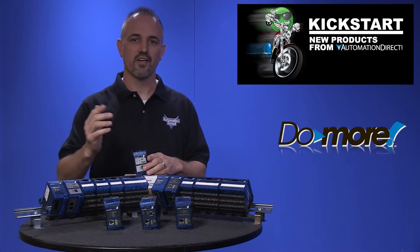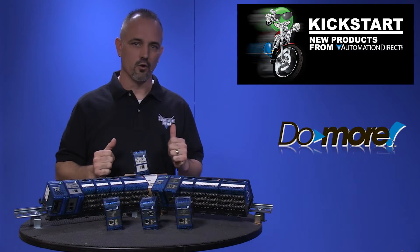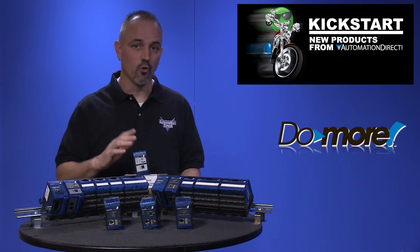The Terminator hardware was introduced several years back and was launched as Field I/O, or as some of us refer to as Dumb I/O, meaning it was only a slave device and didn't have a CPU or processor.